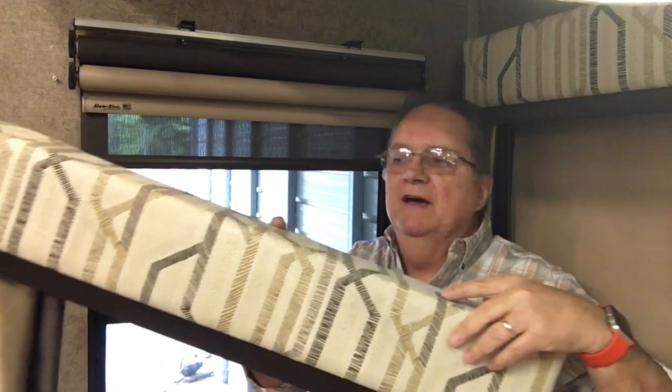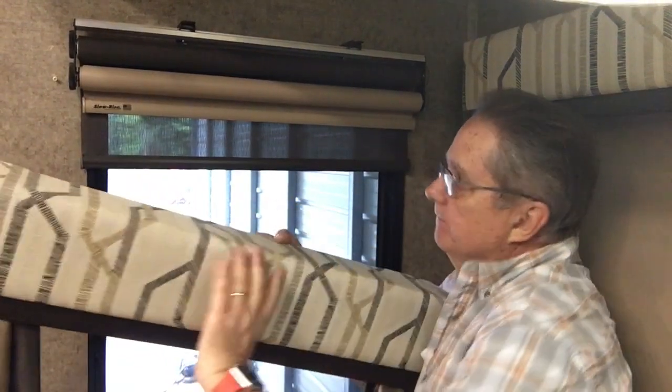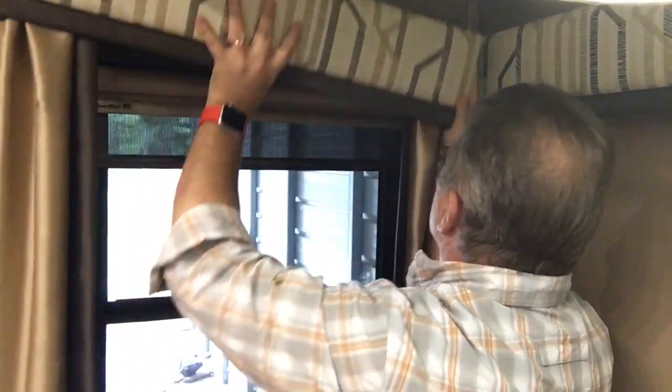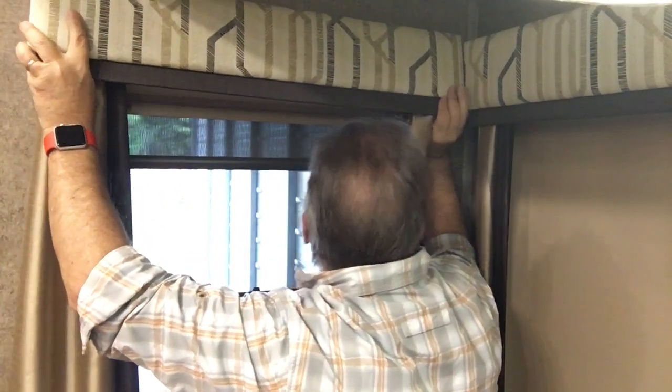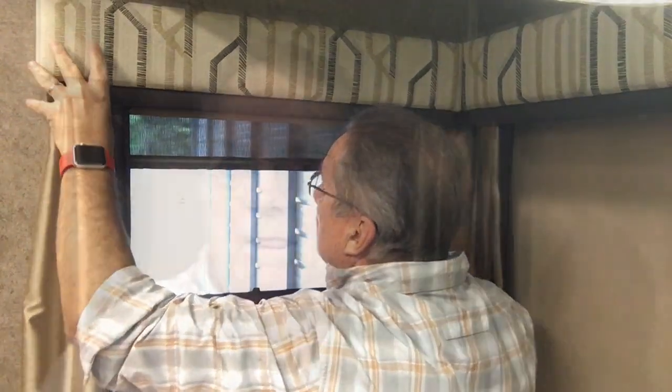With the shade back in place, we can now reinstall the valance. The valance is back on, the window shade is working again now, and we're finished with this job.